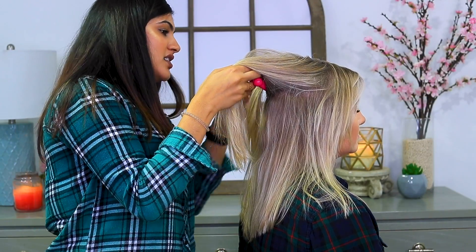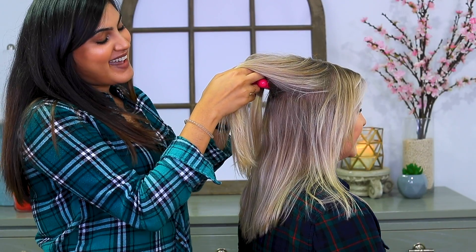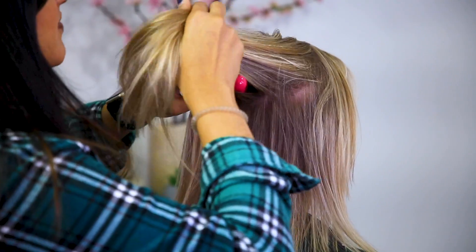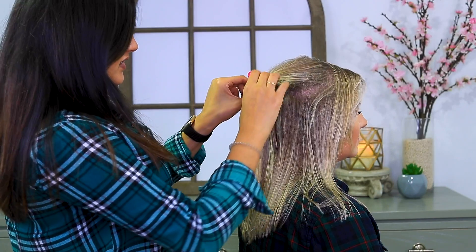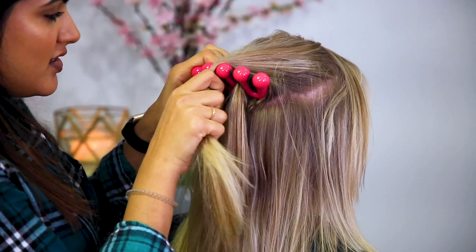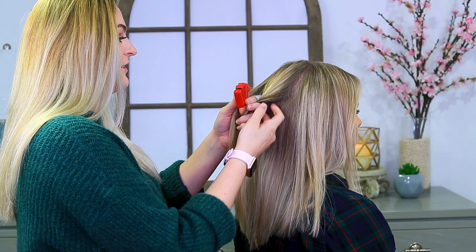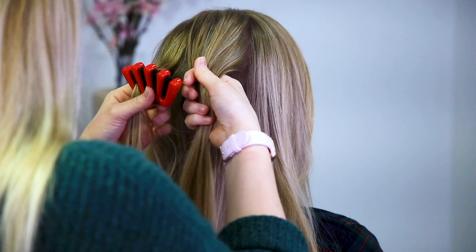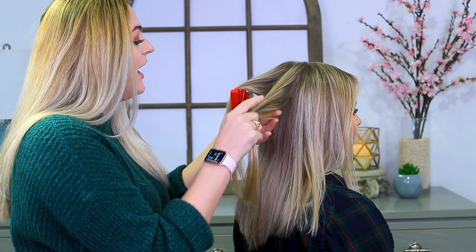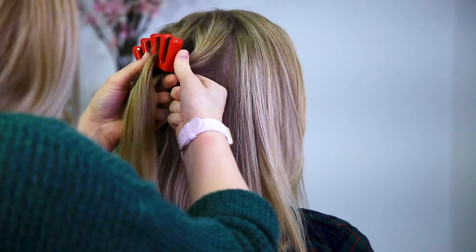Place one third of the hair into slot one — we're still on step one. Divide the remaining section into two equal parts and place these parts in slots three and four. It's really hard to hold this thing and try to divide hair. Move the hair from slot four to slot two — slot four will now be empty.